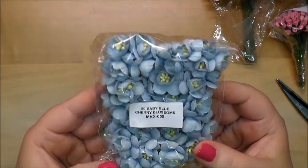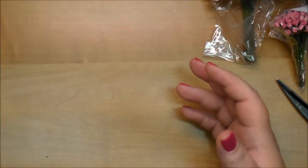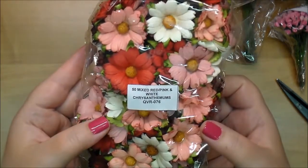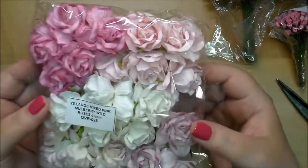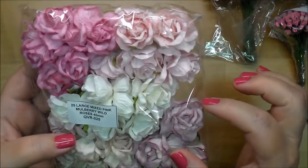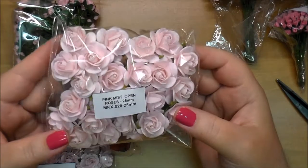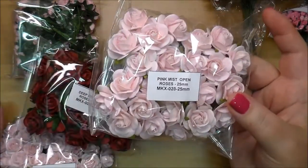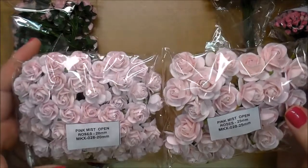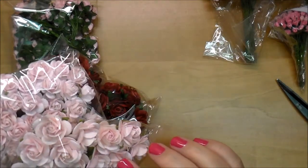Baby blue cherry blossoms MKX 059 — 50 of these. All these flowers go such a long way. Here are the red, pink, and white chrysanthemums QVR 076 — I love that color combo. These are some of my favorite flowers — the wild roses in the 40 millimeters, the largest ones, QVR 025. Pink mist open roses 25 millimeter MKX 028, and also the 20 millimeter MKX 028. So I got all different sizes — these are probably my most commonly used color and they go great with almost anything.